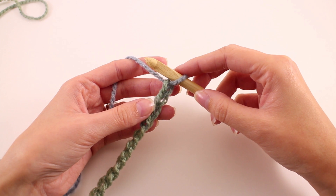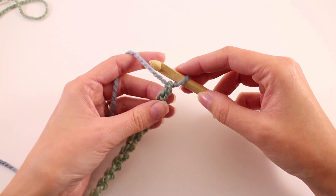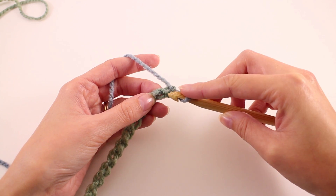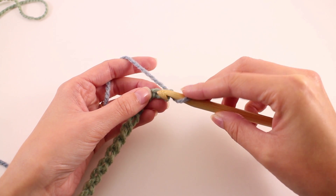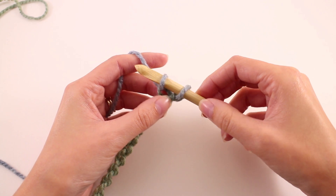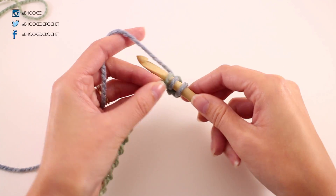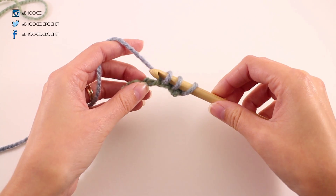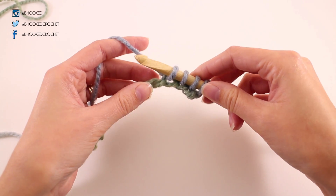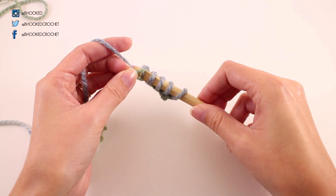Once you have your 31 chains, we're going to pull up a loop into every chain. This is going to be the forward pass of the foundation row. I'm going to flip my chain over so I can see the back bump, and that's where I'm going to work my hook. I'm going to skip this first chain here and work my hook into the next chain, yarn over, and pull up a loop, and leave that loop on my hook. I'll do that in the next chain, and in the next. We're going to do that for every single chain — insert your hook into that back bump, yarn over, and pull up a loop.